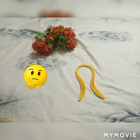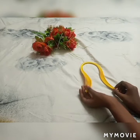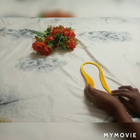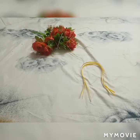I am going to show you the paper strips. This is the paper strips.